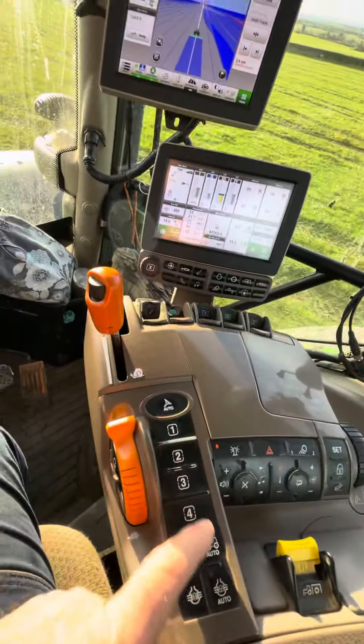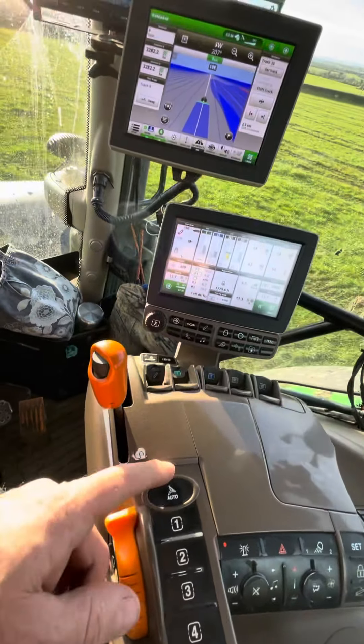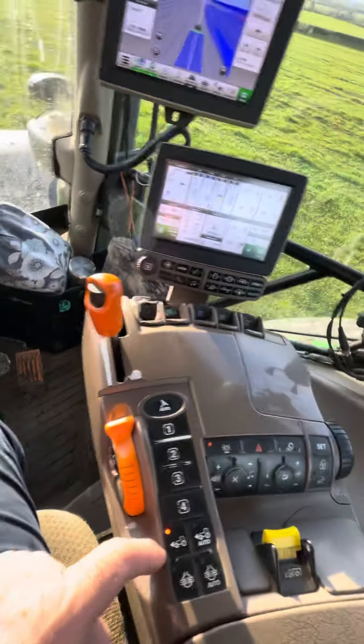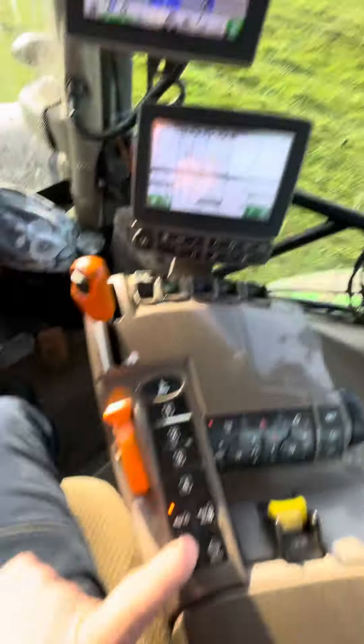Throttle. I-Tech 1, 2, 3 and 4. Auto steer. And 4 wheel drive — automatic 4 wheel drive. Differential.